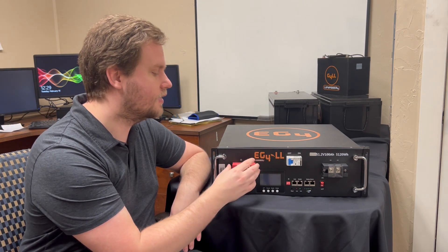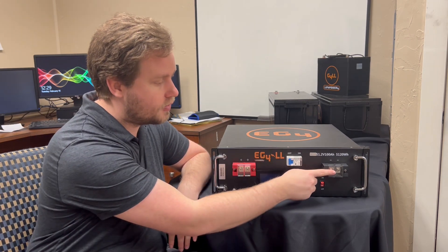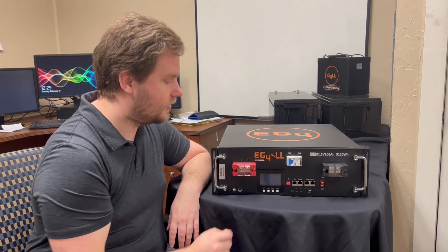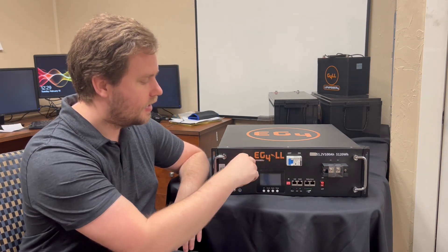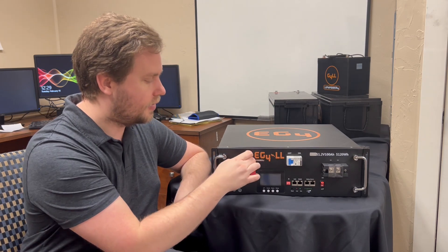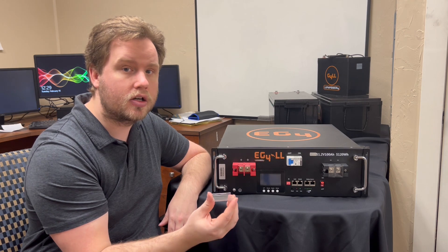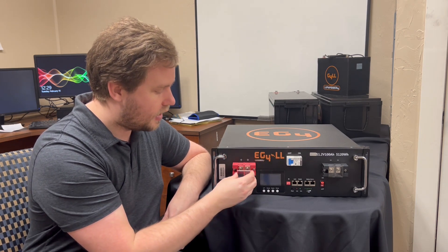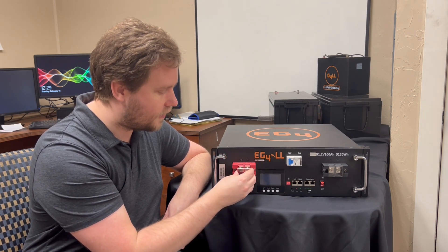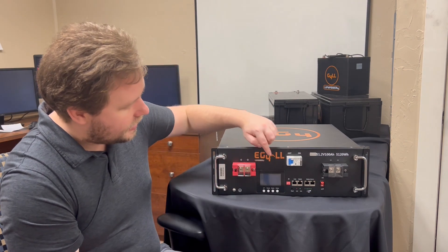One thing I really like about these is they also include plastic covers, so you don't have to worry about accidentally connecting the two or dropping a tool. The terminals are completely recessed on all sides, and these covers just pop off whenever you're going to put your cords on. Once you've got them on, you can put the covers back on for safety.